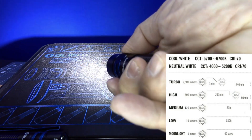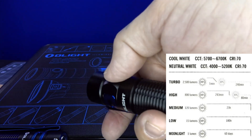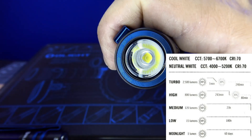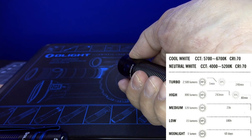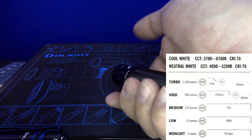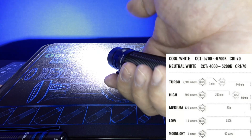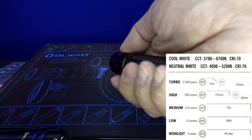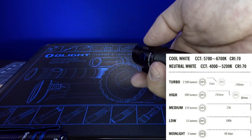Say you pick medium mode as your primary output and turn it off. If you directly access moonlight mode, when you shut it off and go back, it's going to memorize the moonlight mode unfortunately. Similarly, if you go to turbo while the light's off and then shut it off and press the button again, it ends up in high rather than going back to medium. So it would have been nice to see it return to the memorized mode.